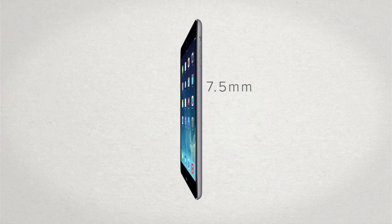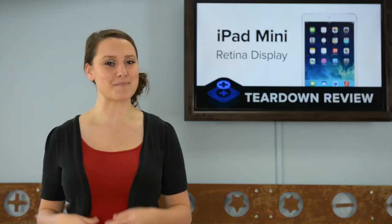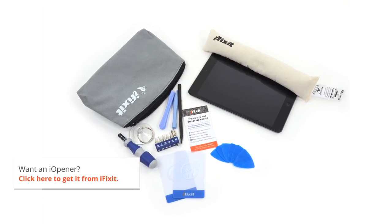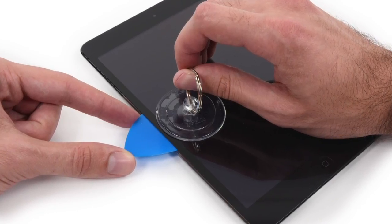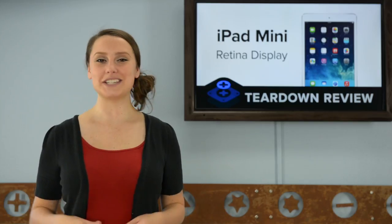It's also a bit heavier than last year's model, weighing in at 331 grams, up from 312. With our eye openers at the ready and hot off the microwave, we get to work on opening this adorable little iPad. It of course gave us some resistance, but after a little pick action, we're able to get the front glass off, revealing the display that is held in place by a few screws. And just like that, we remove the display.